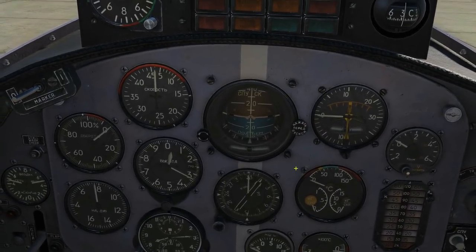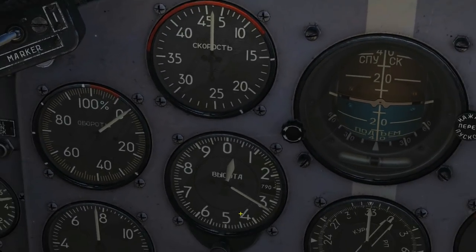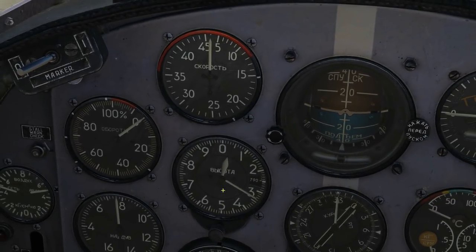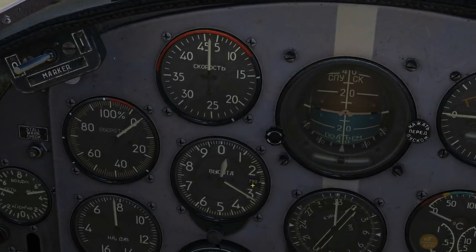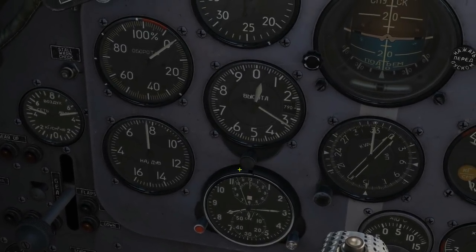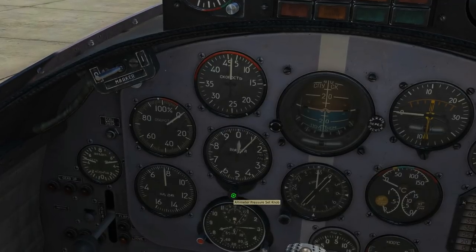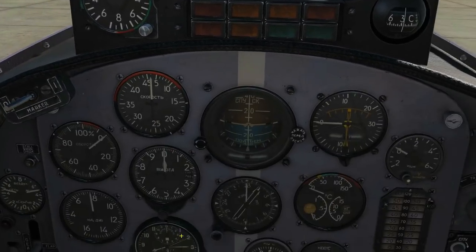Above the clock and below the speedometer is your altitude in hundreds of metres — barometric, as there's no radar altimeter. There's a QNH/QFE adjustment knob; you'd zero it to your airfield so that when you come back to land everything is set up correctly.